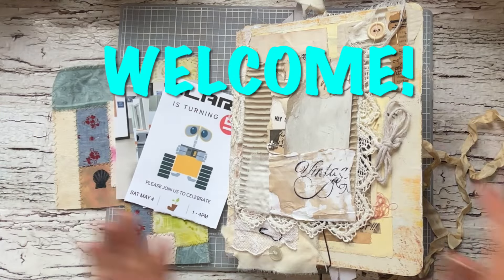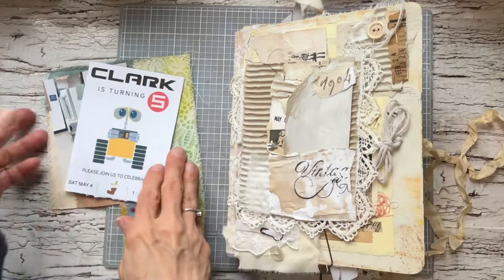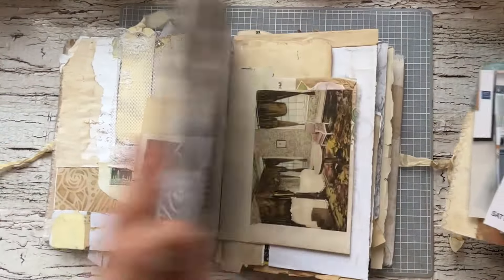Hi everyone, it's Caroline. Welcome, thanks for coming over today. I am working in my True Trash Transformation Journal and I'm going to be journaling in here today.